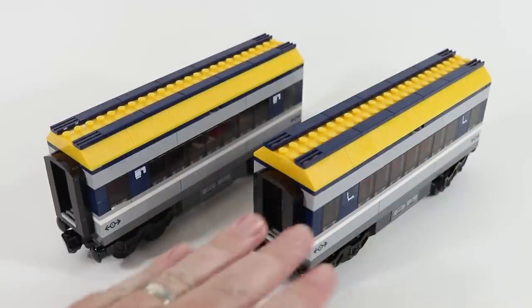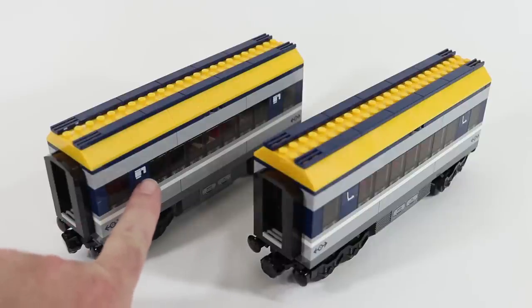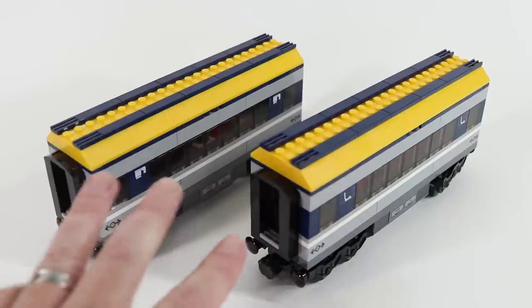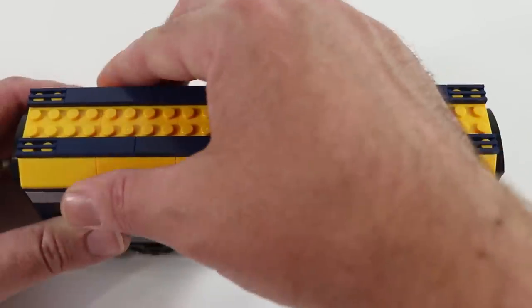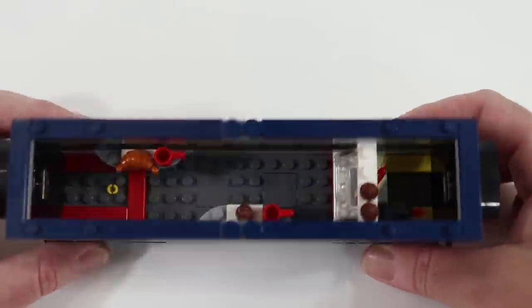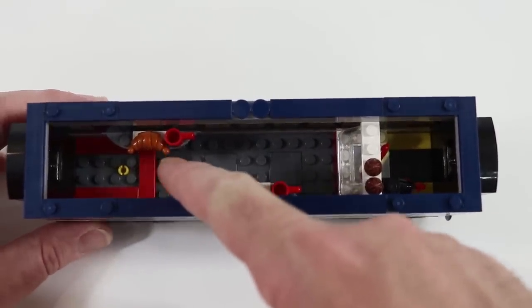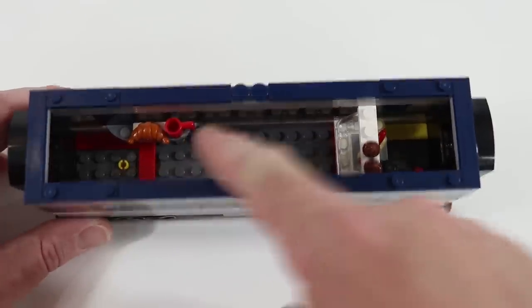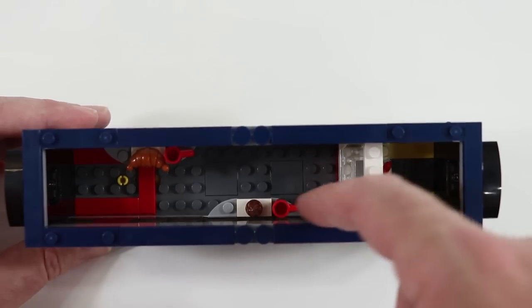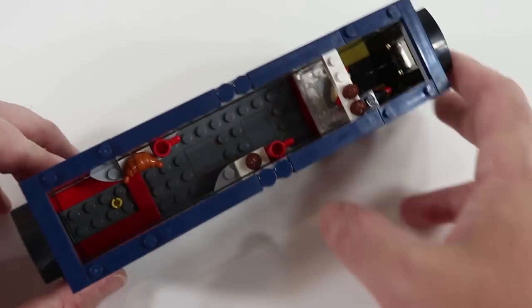The two train cars that come with this set are nearly identical from the outside, aside from stickers identifying the dining car and the passenger car. They are very different inside, so let's take a look. Each car opens by removing the entire top of the car. This is the dining car — you can see we've got a couple of tables, one with a croissant and a coffee, and one with a biscuit or muffin and some sort of drink. I guess I don't know why I assume these are coffees — they just sort of look like coffee mugs to me.